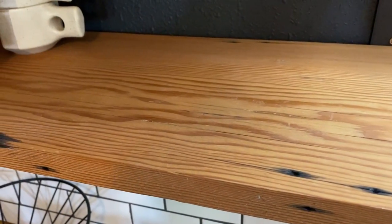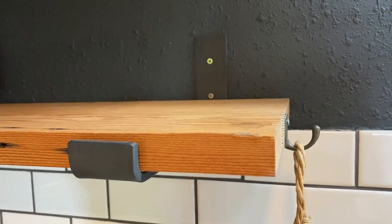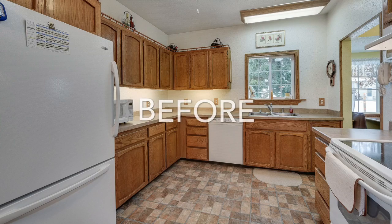The first shelves are reclaimed — we got them at a salvage yard in Portland, and the brackets we ordered off Etsy were only $15 a piece. We completely transformed this entire kitchen on a very tight budget of $1,500.